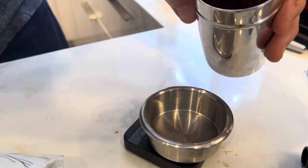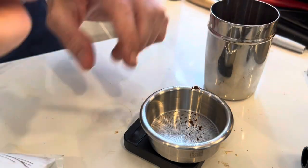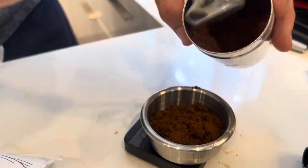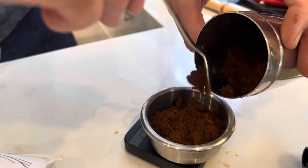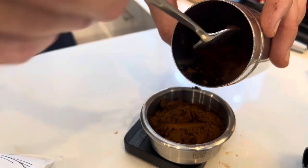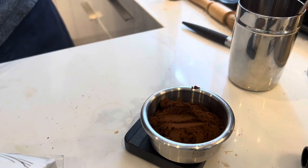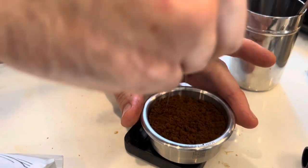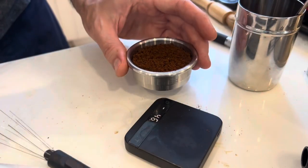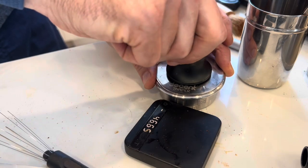The grind quality has been really good. I do a staccato tamp, which is where you dose half the coffee, distribute and tamp it, then do the second half. I found that does better than distributing the whole dose and tamping. I think I can also simulate some of what happens in a sifted staccato shot, where the coffee at the bottom layer is a bit denser than the top layer.